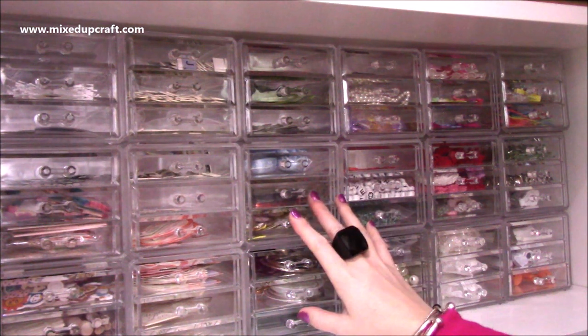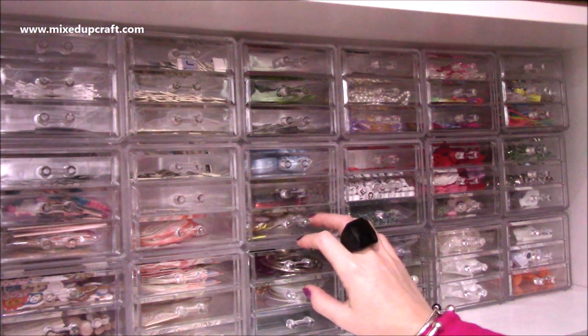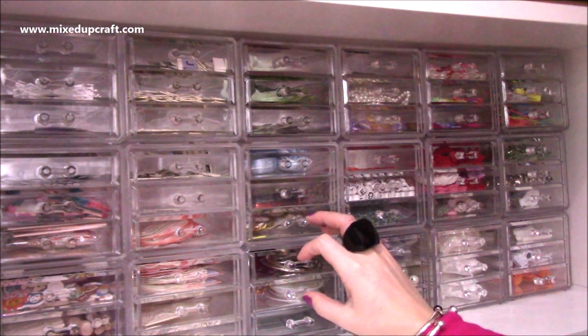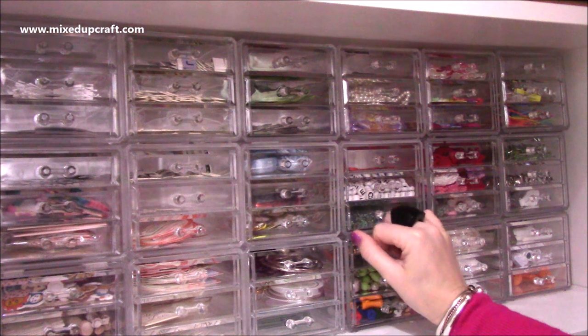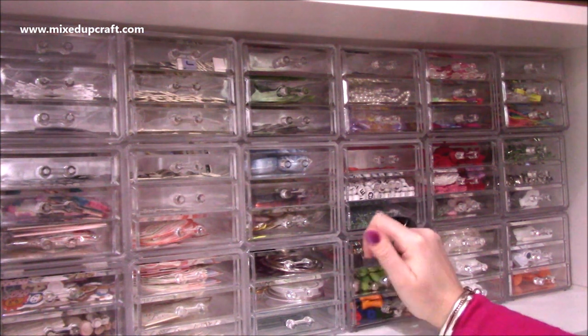I just wanted to mention that because otherwise these Perspex storage pieces can be quite expensive — they really have shot up. A lot of them are used within the makeup industry, so makeup artists and people building their own beauty rooms use all of these clear boxes, and I think that's really increased the prices on these particular pieces of storage over the years.